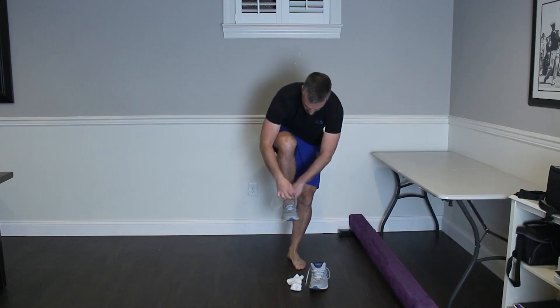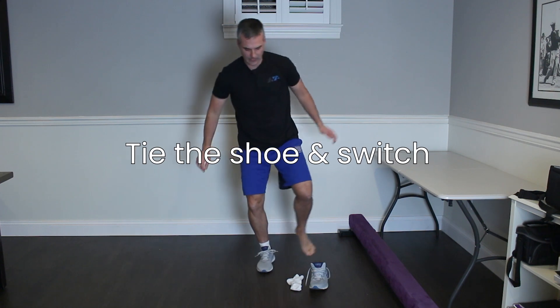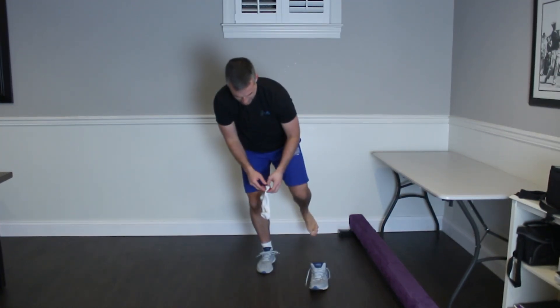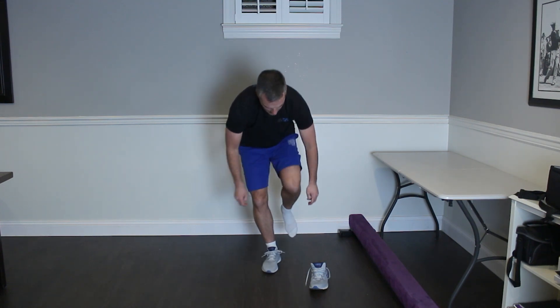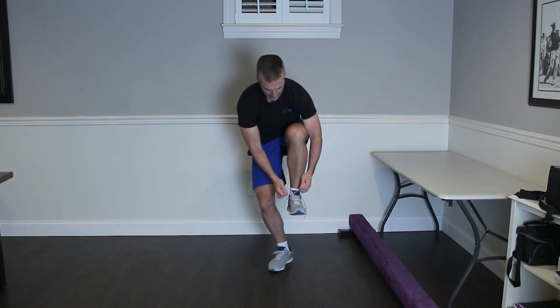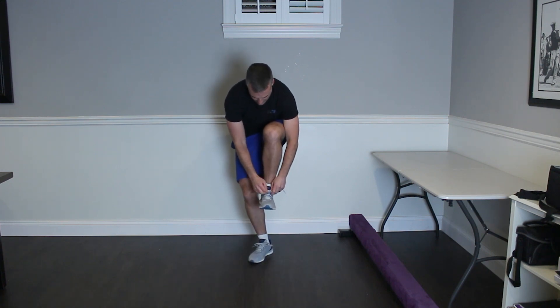I'm struggling a little bit here. Tie our shoe. Once we're tied, we can switch. Now I've got to grab the other sock, put that on, grab the other shoe, put this on — a little bit of a struggle here — and tie it.